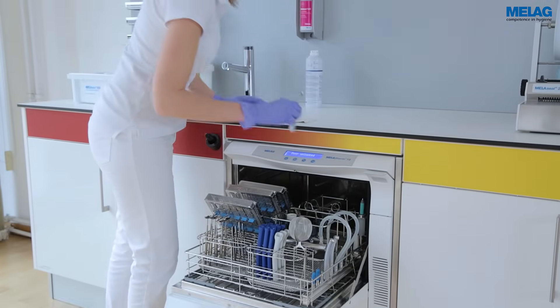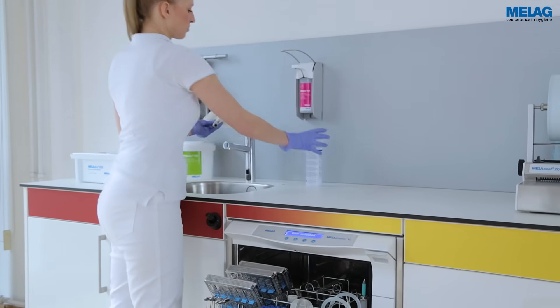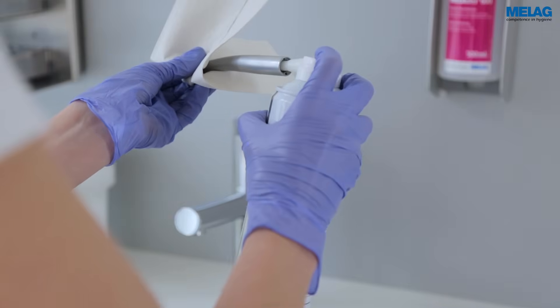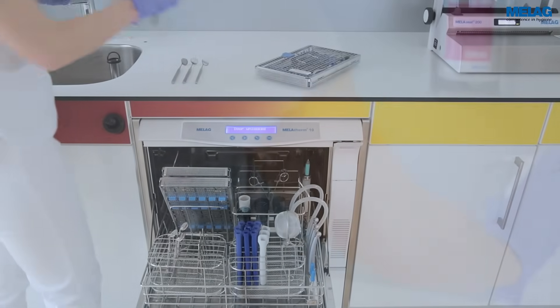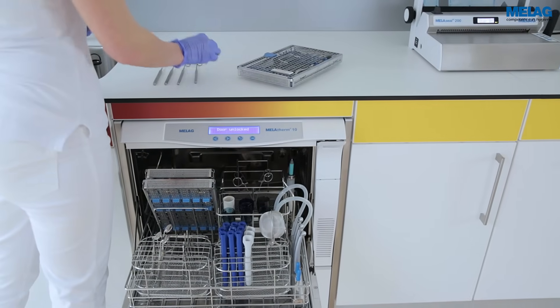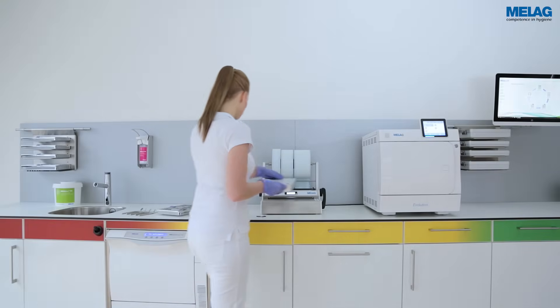Handpieces and turbines in particular require specialist care and lubrication in compliance with the manufacturer's specifications. Surgical instruments have to be wrapped for the sterilisation.